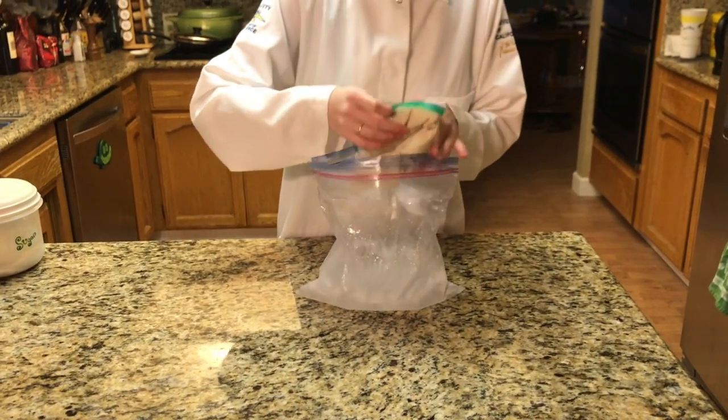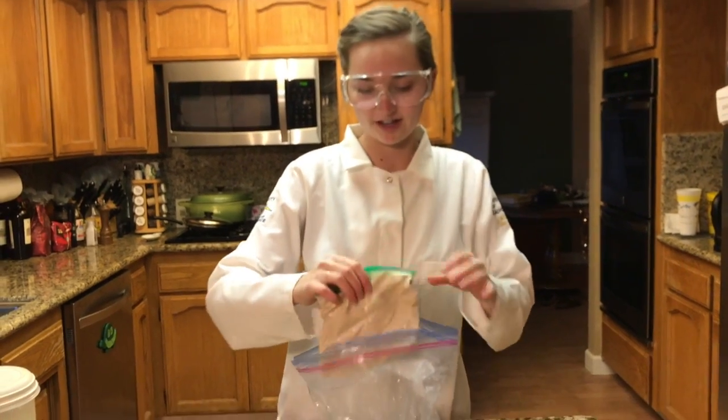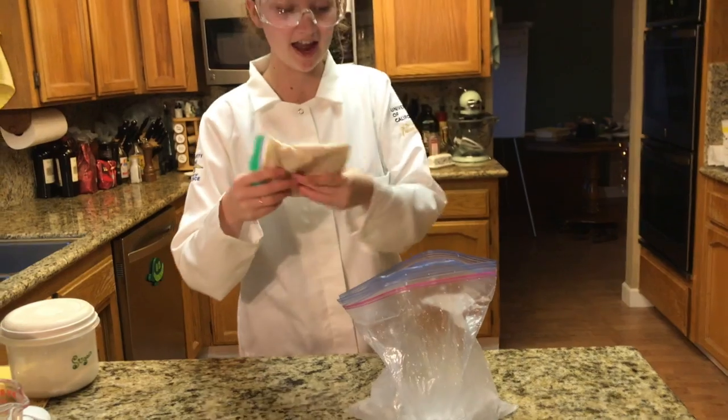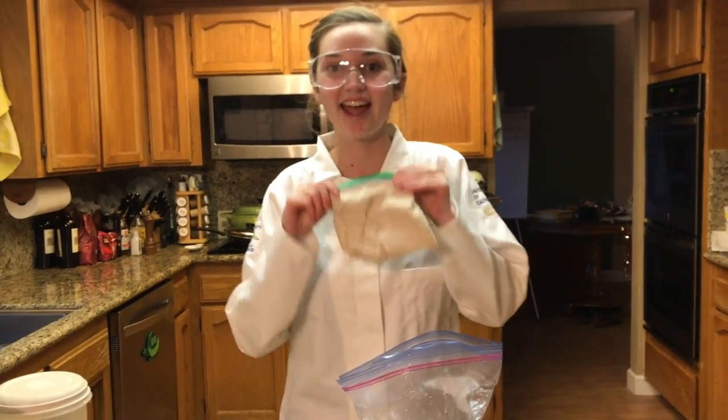When you take it out of the bag it should be pretty solid like ice cream, and you're going to want to rinse off your bag so that you don't get any of the salt in your ice cream. After that you can just eat it and enjoy!